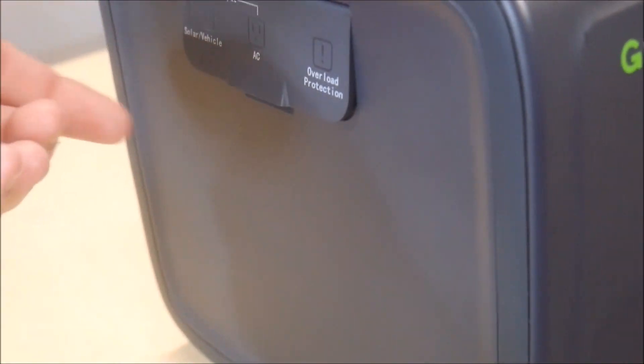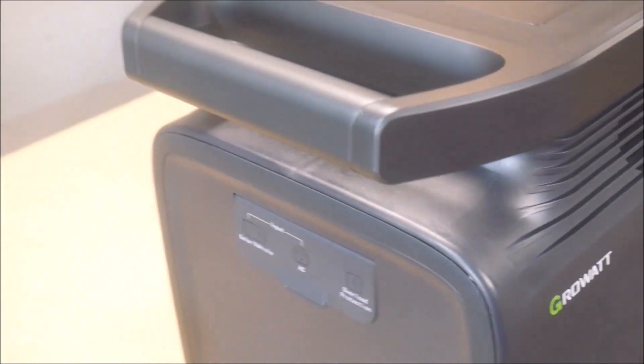On the left side are the charging ports for solar and AC, as well as a circuit breaker. You'll notice this hinged lid that covers the inputs — the lid doesn't stay shut and may break during outdoor use or during transport. The back side is empty except for the two fans, which exhaust out the back.